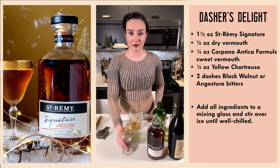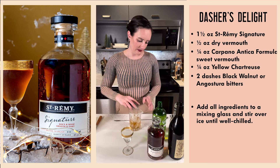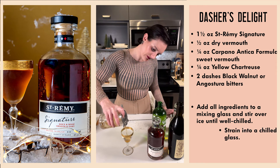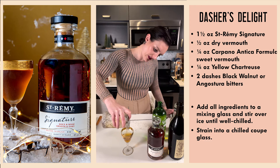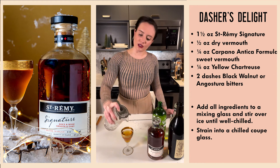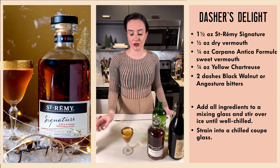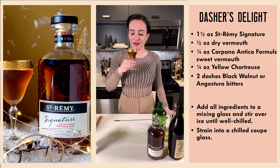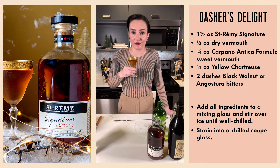That should do it. I find this is just such a beautiful color — as always, coordinating my outfit with the cocktail.